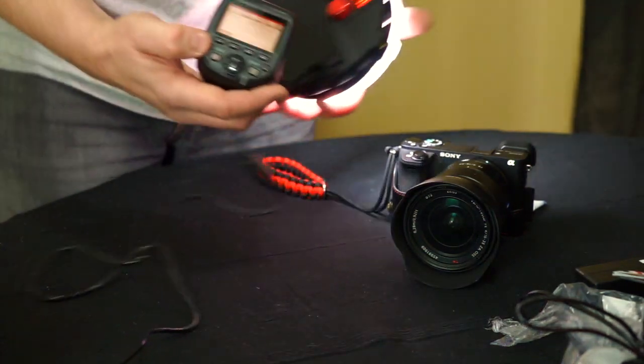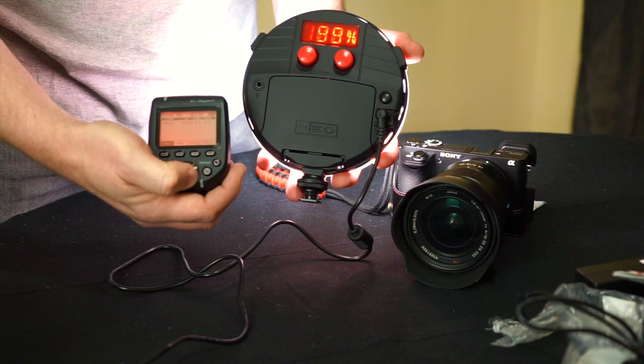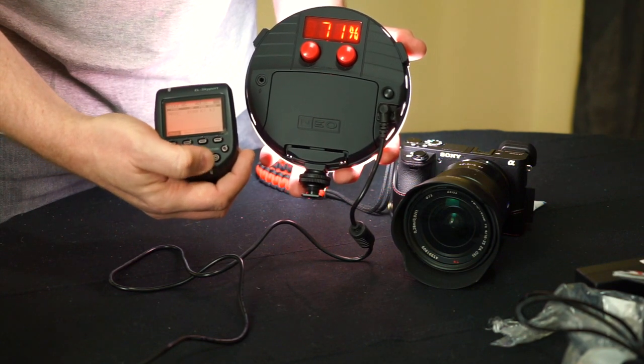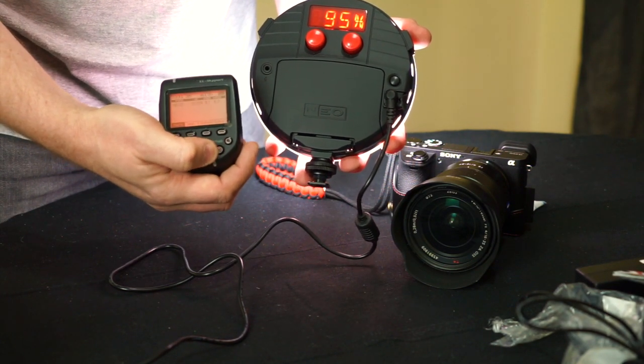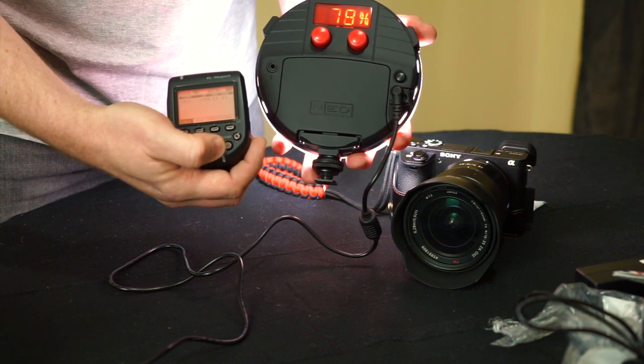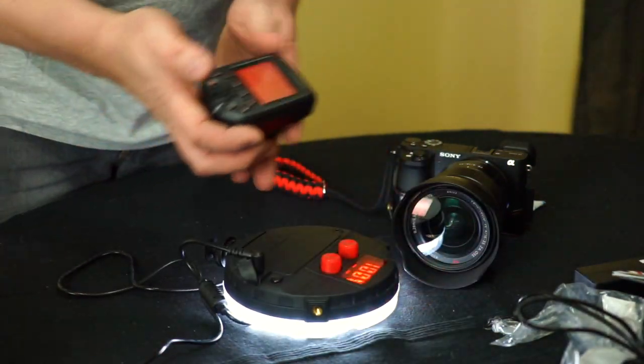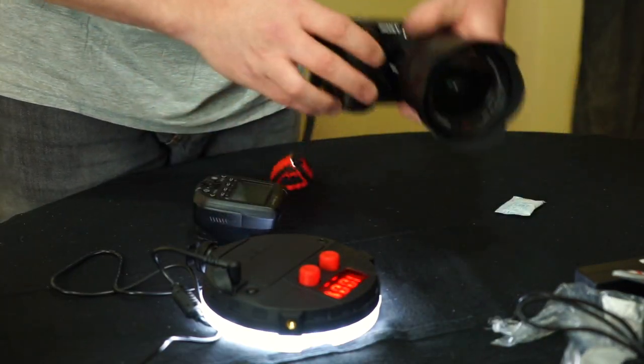With the transmitter paired, I can control the Neo 2's power output remotely. You can see the light responding as I adjust the power level from the transmitter. I believe you can control it from up to 200 meters away, and the signal works through very thick brick walls as well.